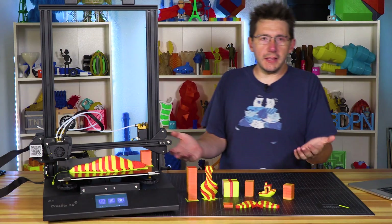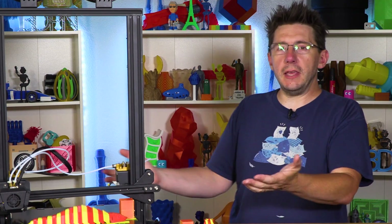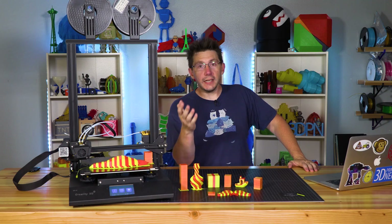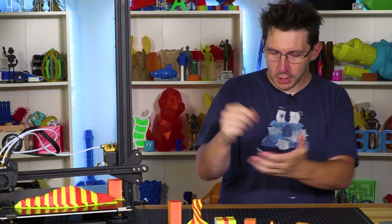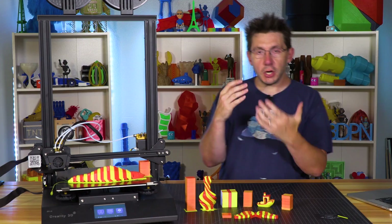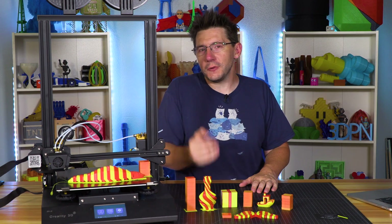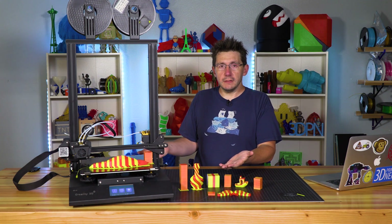Did anybody test this at all? Did anybody in the company actually attempt to print the files on the SD card? Did anybody attempt to level these beds? It's like someone at Creality had a really good idea, started planning and implementing it, got about 80-81% of the way there, and then said 'pencils down, let's ship it.' I'm not going to review this machine.